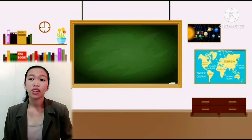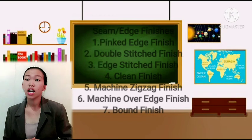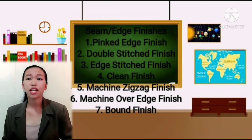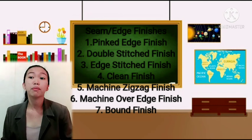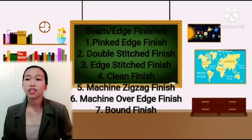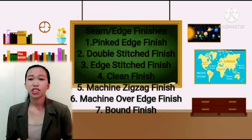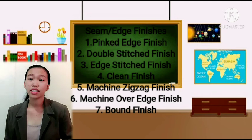Next are seam edges and finishes. There are seams that need to be finished to prevent fraying of fabric edges and to keep the inside of garments neat. These are also known as edge finishes, and may be used in locations other than seam allowances, such as pinked edges and facings.